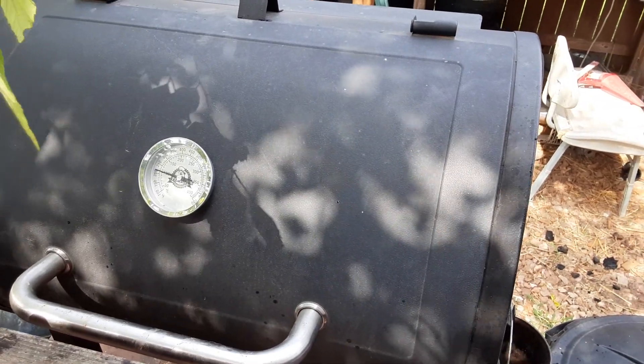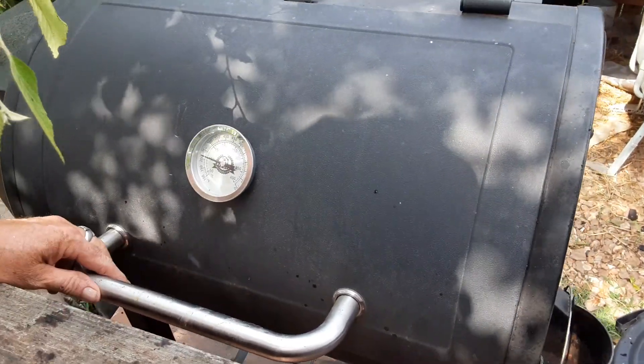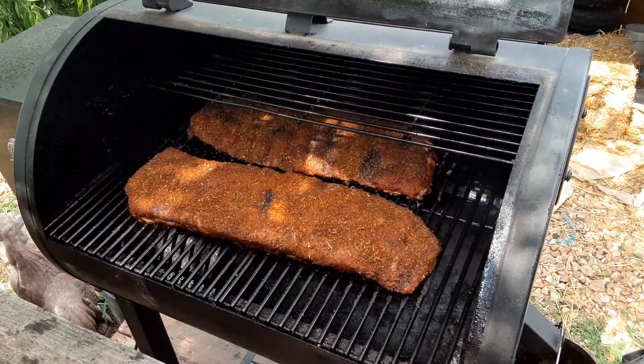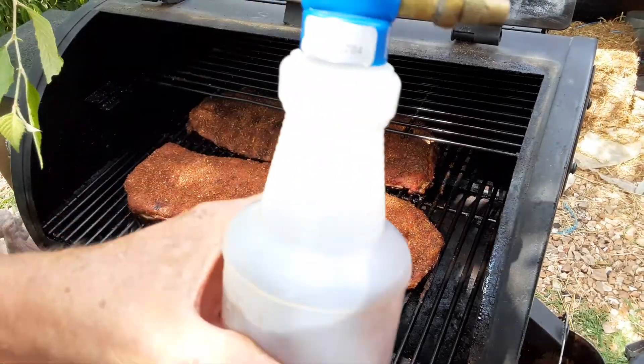Hello guys. Squash again. Okay, it's been 45 minutes. Now I'm going to spritz it. I found my good sprayer. See my good sprayer?